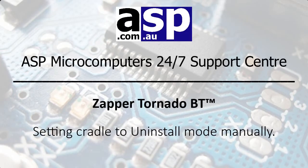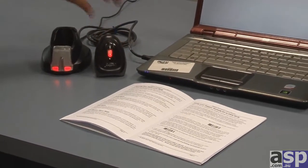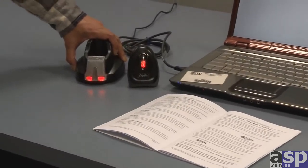Zappa Tornado BT — setting the cradle to uninstall mode manually. Unpairing a scanner from the PC is referred to as uninstall mode. This is normally achieved by scanning the uninstall barcode in the instruction manual.